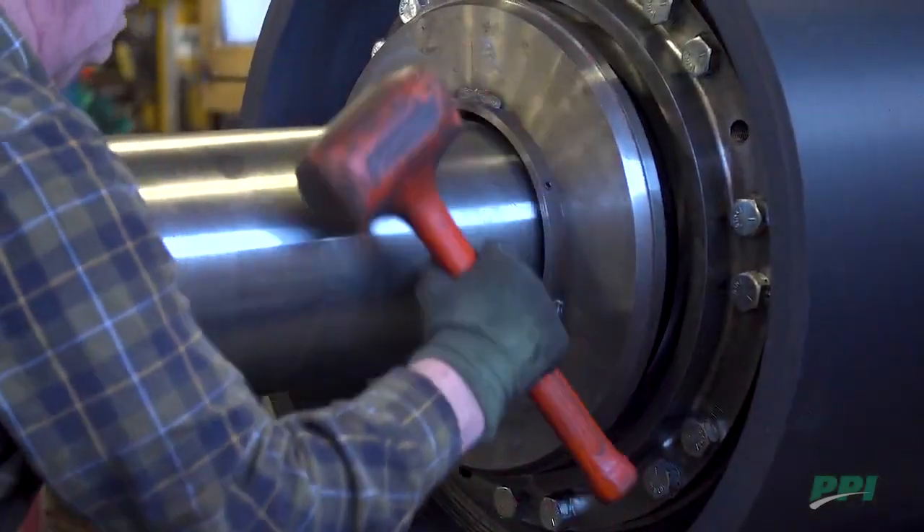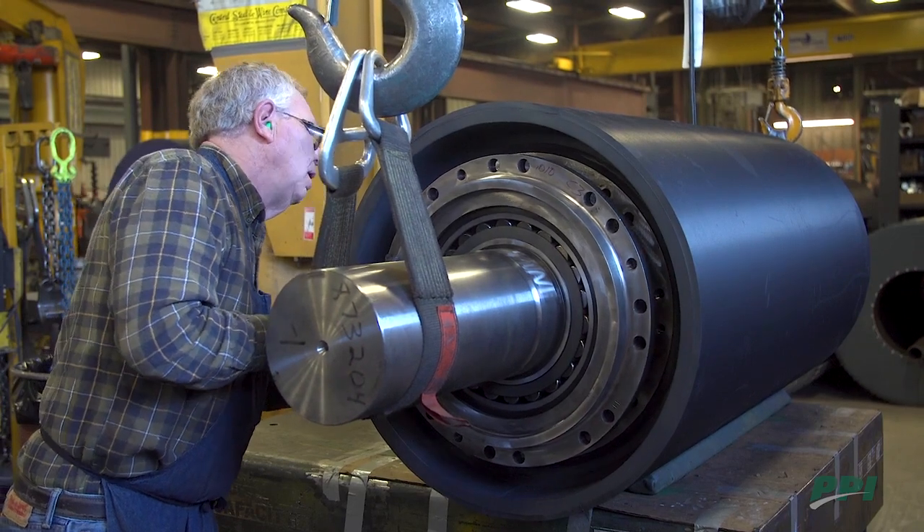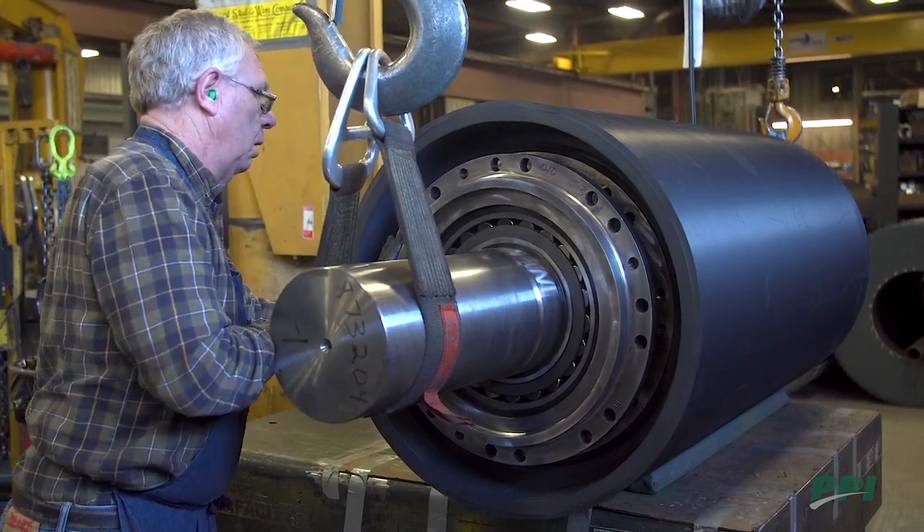SSP bearings are protected by our patented dual-contact seal system. By putting the bearings inside the pulley, the contamination concern is dramatically reduced.